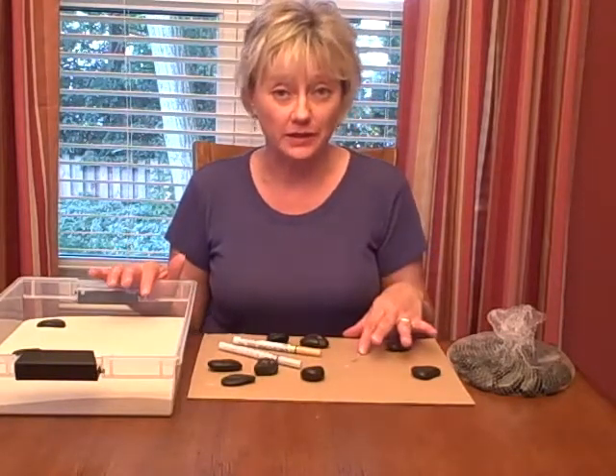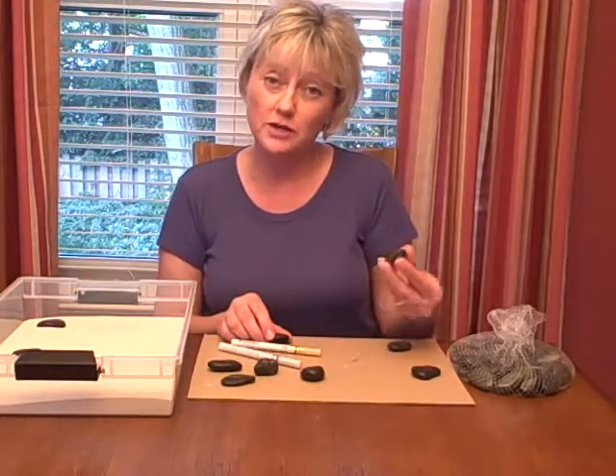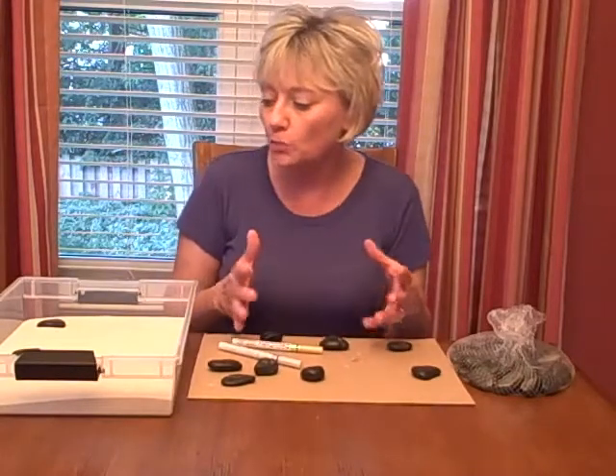One of the miniatures that I really like a lot are inspiration stones — little stones that you can purchase with inspirational words on them like dream, love, hope, create.